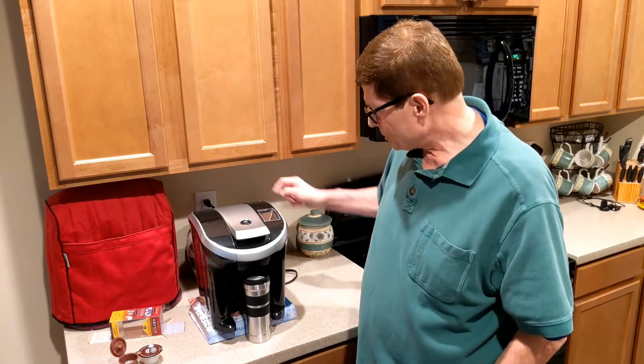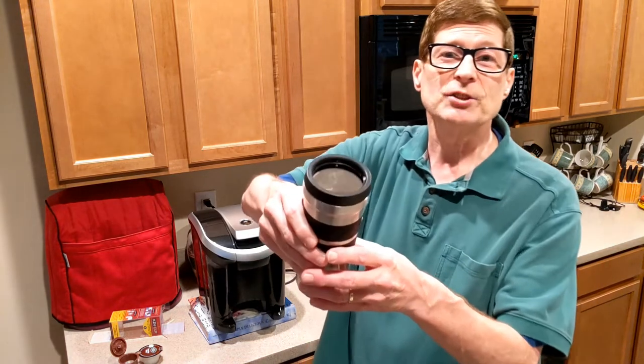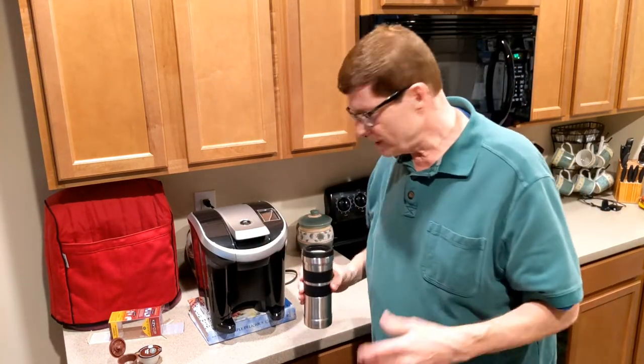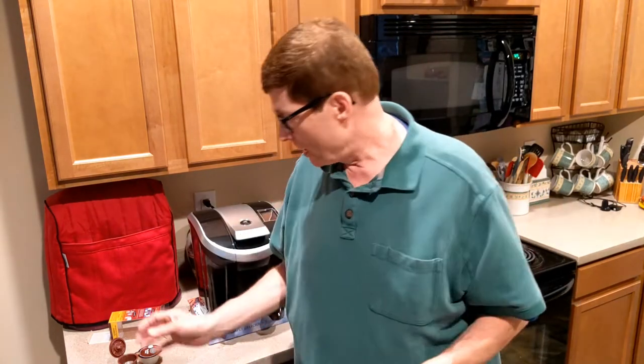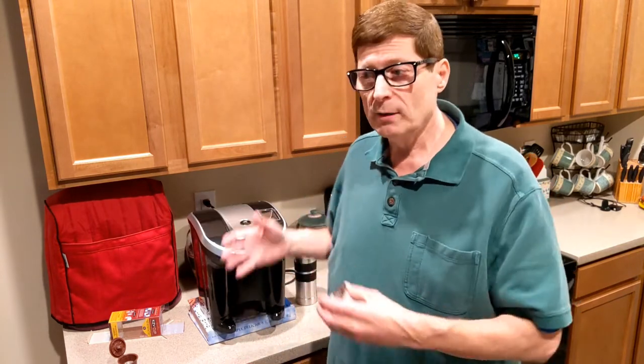We're going to make sure it's almost done — there you go. Coffee's in there, smells good. There's no sense in going out and buying a brand new coffee maker when we can still use the Vue with k-cups, and k-cups are available everywhere.